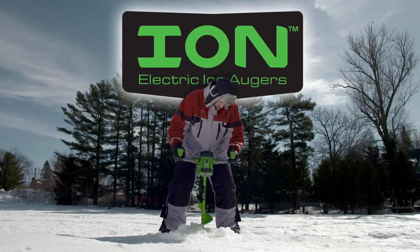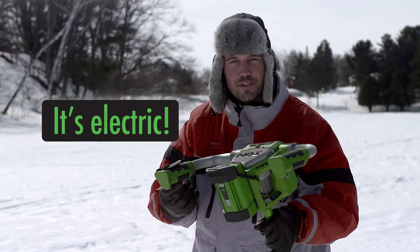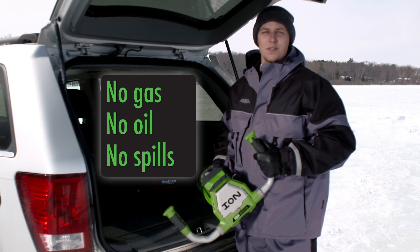What do you like most about your Ion Auger? Starts every time. Just pull the trigger. No gas, no oil, no spills.